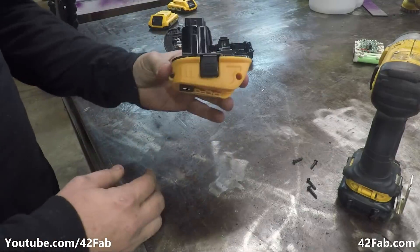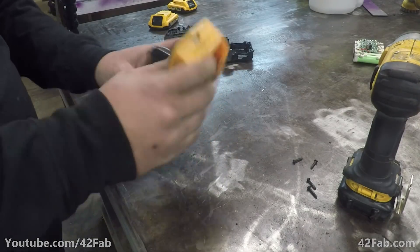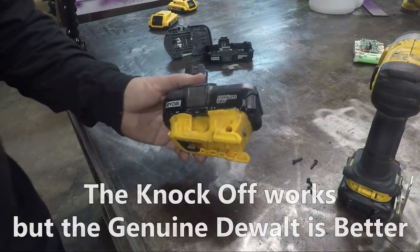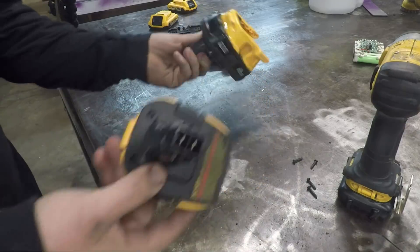Now we have the DeWalt 20 volt to 18 volt adapter and we're going to use this to interface with our batteries. This is a knockoff one because I want to see if this works. In this example I also used an actual genuine DeWalt one. They appear pretty similar so we'll see how that works.